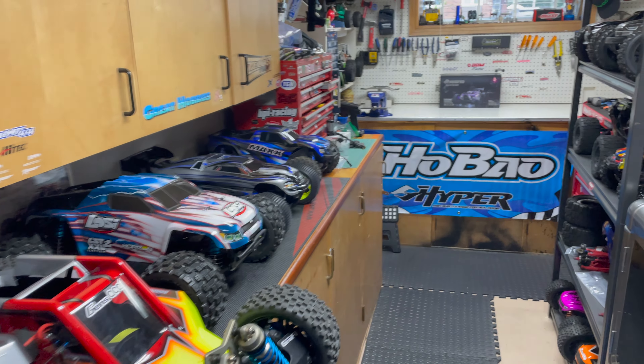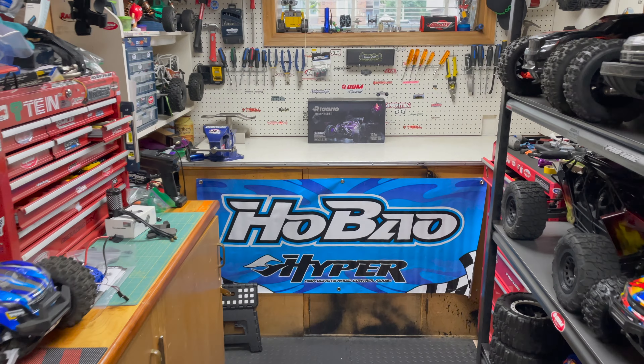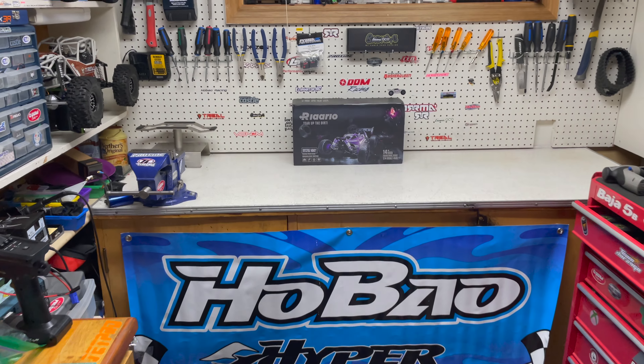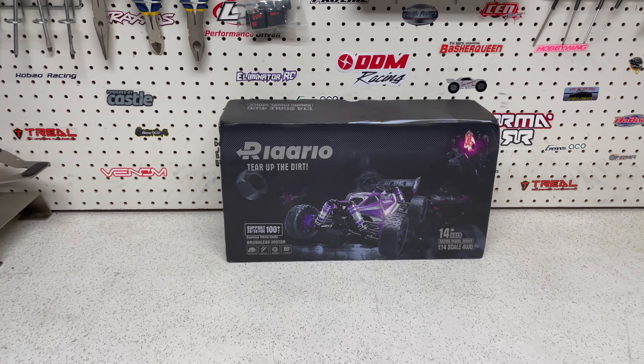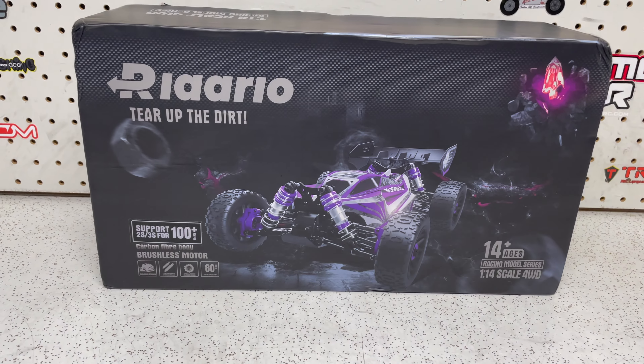Hey guys, it's Jason here. Welcome back to the channel and welcome to the video. Today we're going to be checking out the Alara 1/14 four-wheel drive brushless buggy. This is the first version of their buggy that comes with a brushless system right out of the box.